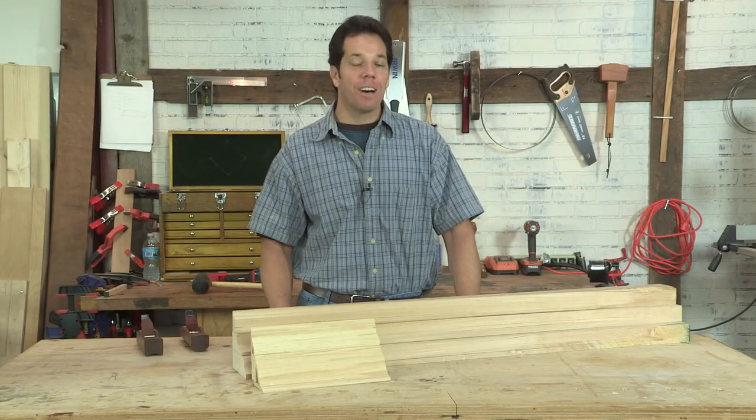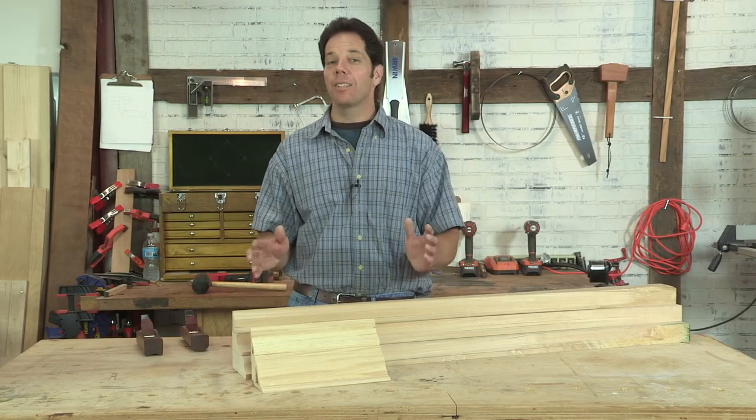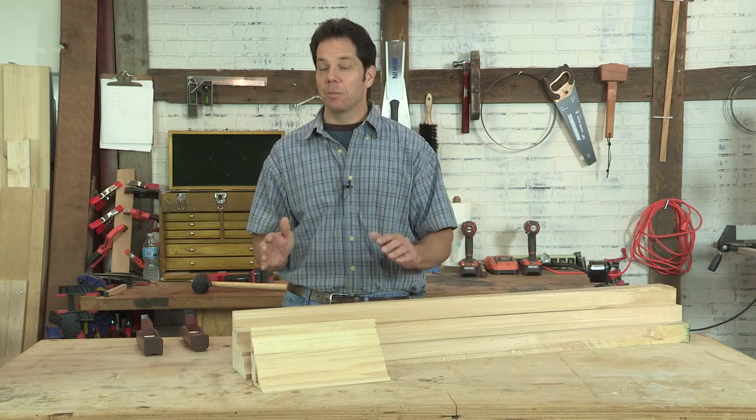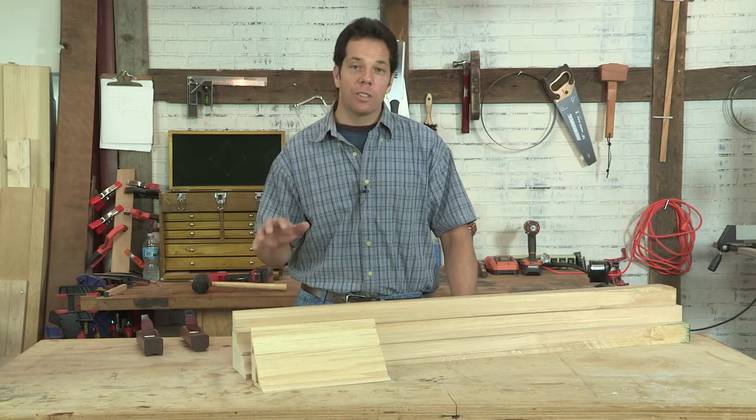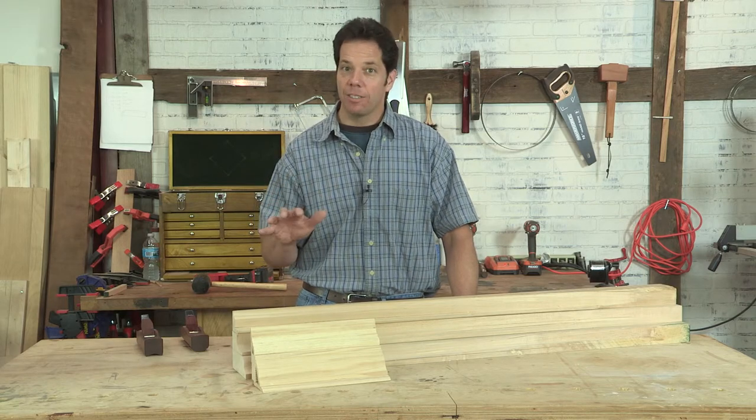Hi, I'm Chad Stanton, the host of I Can Do That. Some of you might know that I like collecting hand planes, but I also like using them. Here's an example of something where I wanted to show you where hand planes are still relevant today.